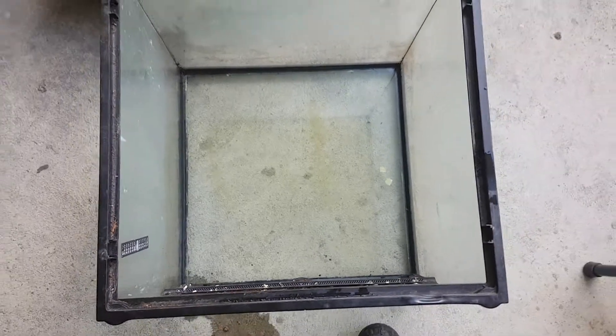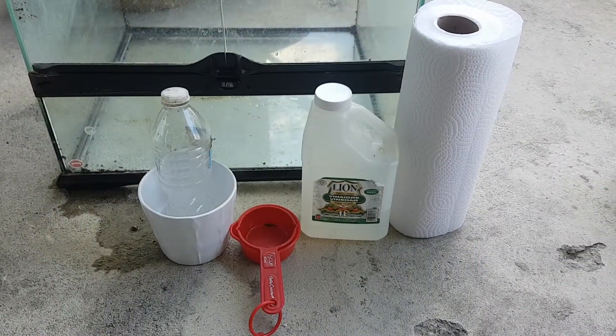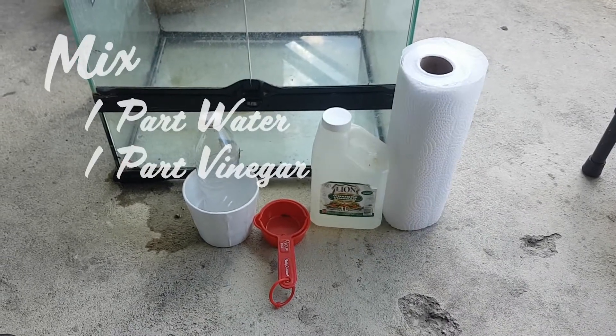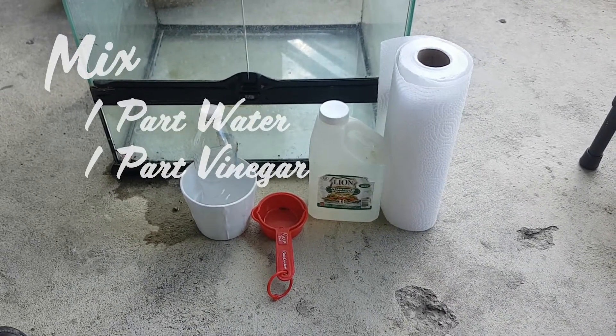This type of staining is caused by using tap water to mist your animals. We now use distilled or reverse osmosis water and we avoid having this problem. Regular soap and water won't work to remove the stains so we use a mixture of one part water to one part vinegar and a whole lot of scrubbing.